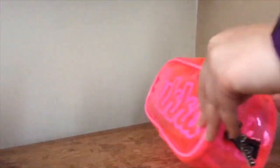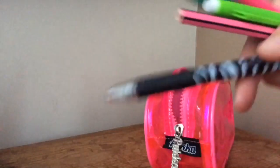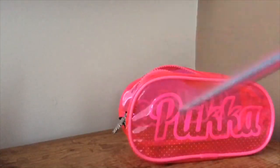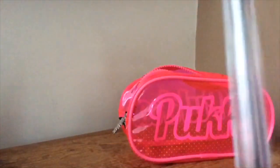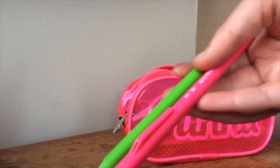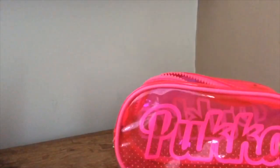The rest of the stuff I have is a black Zebra pen, a pink colored pencil, a green one for science for marking in case I run out of the other one, and two mechanical pencils. That's everything that's in my Pukka pencil case!